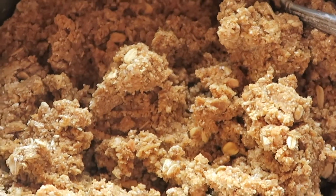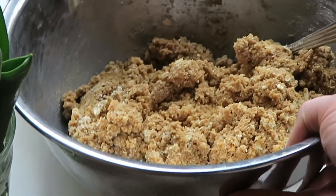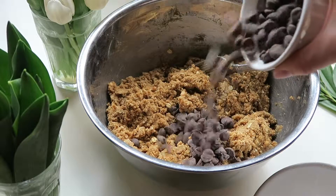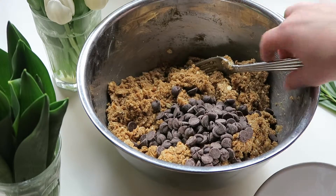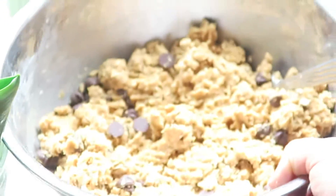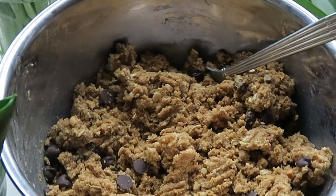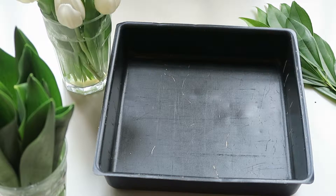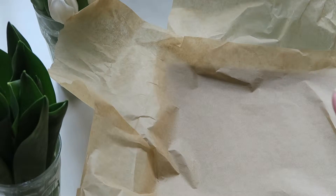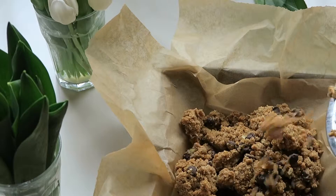This is what the dough should look like when you're all done stirring. Next you can add in the chocolate chips, stir them into the mixture, and then your dough will be complete. Now you'll need a square baking pan — this one is 9 by 9. Line your pan with parchment paper going both ways, vertically and horizontally. Now you can get started putting your dough into the pan.